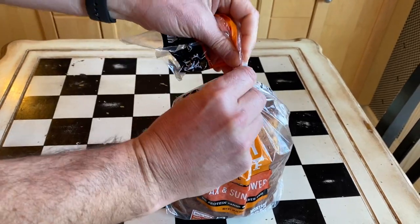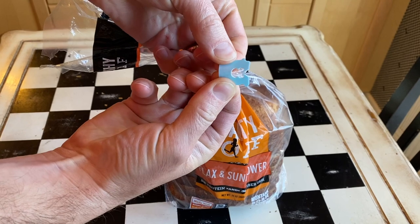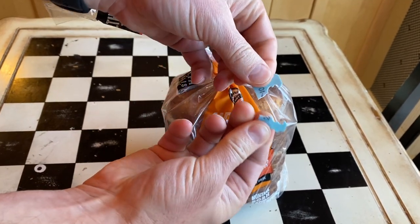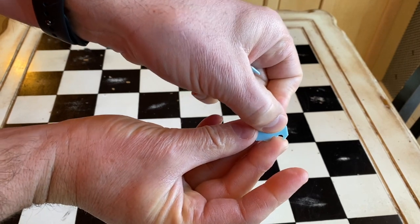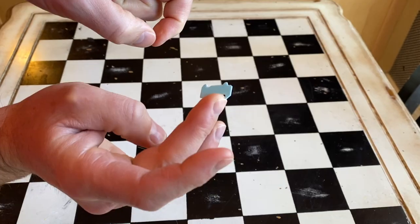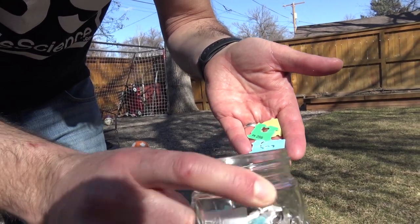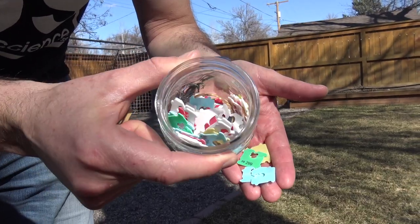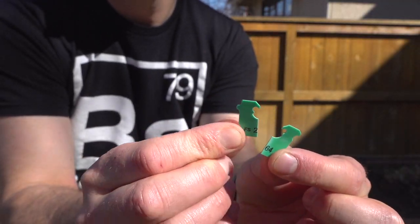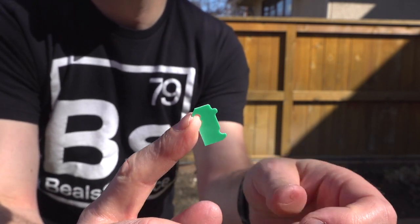Let's kick this off with the bread clip catapult — that's the little plastic clip that keeps the bread fresh. We're going to split that in half, so now we have two little projectiles. The way you put it on your finger is really what makes this work. You've got to hook it up underneath your fingernail and then just fling the thing. I collect these things all the time — drives my wife insane.